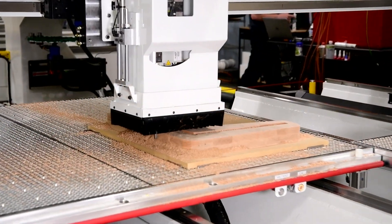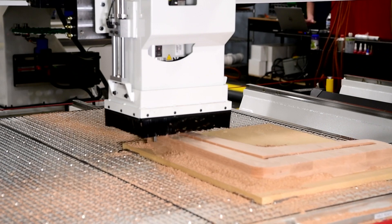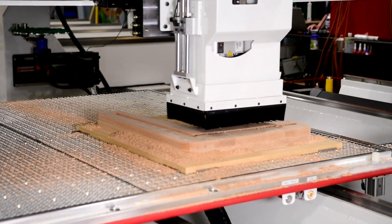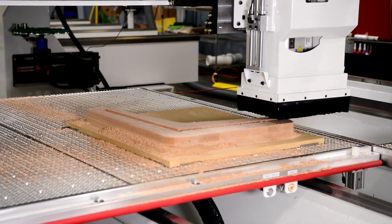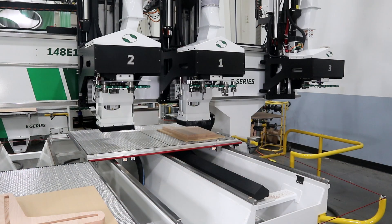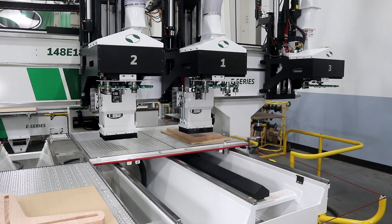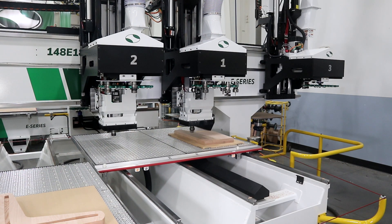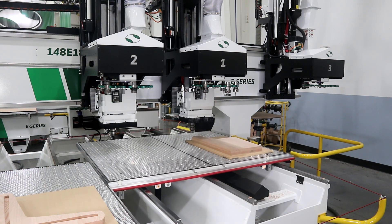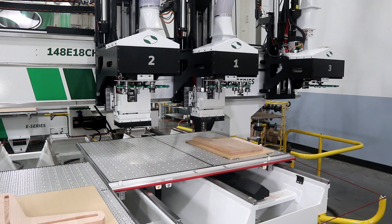It comes with one 18-horsepower spindle as standard, with higher horsepower and multiple spindle options available. We offer a variety of table sizes from twin 4' x 5' tables all the way up to twin 12' x 12' tables. Additional options include full enclosure for dust control, 5-axis capability, as well as many others.